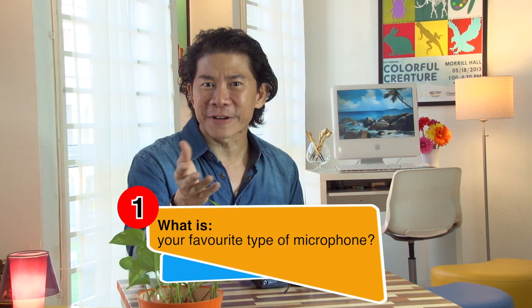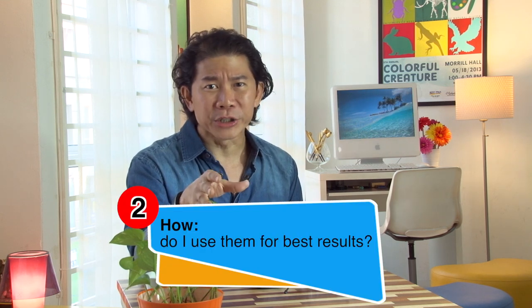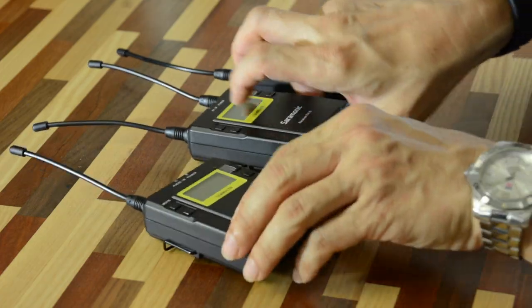I get asked two questions very frequently from movie makers. The first one: what is my favorite type of microphone? And number two, how do I use them to make them sound good in my movies? So I was thinking, let's make an episode and dedicate ourselves to answering all these questions, while at the same time we're going to do a product review of the new Saramonic UW Mic 10 wireless lavalier.